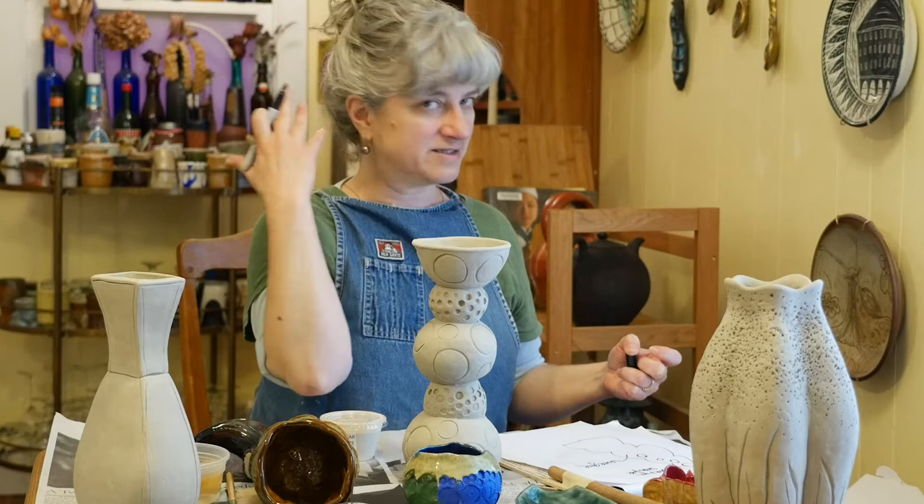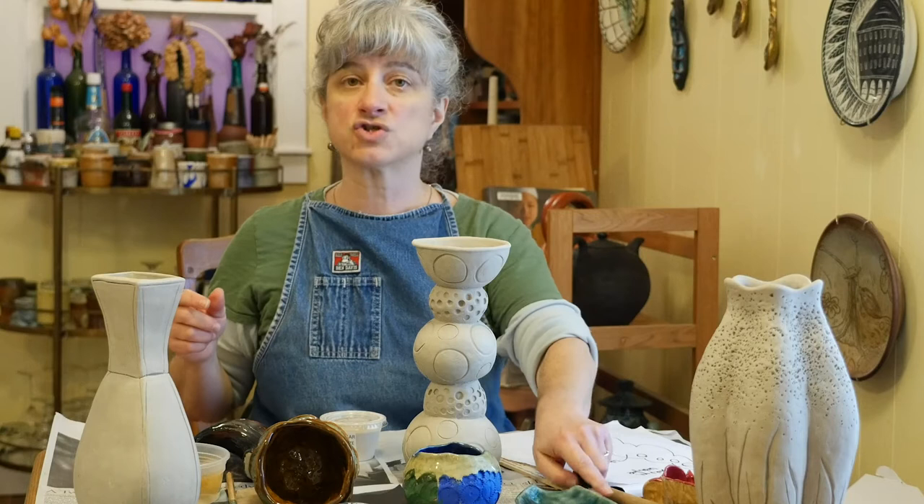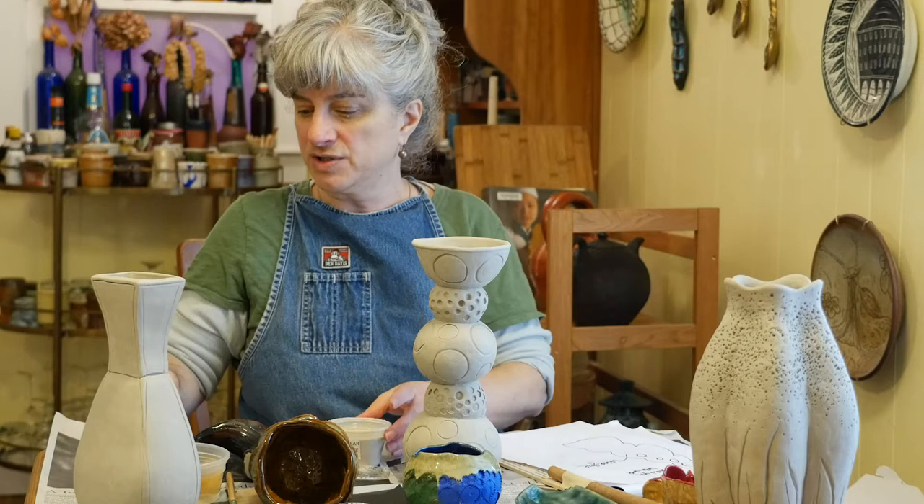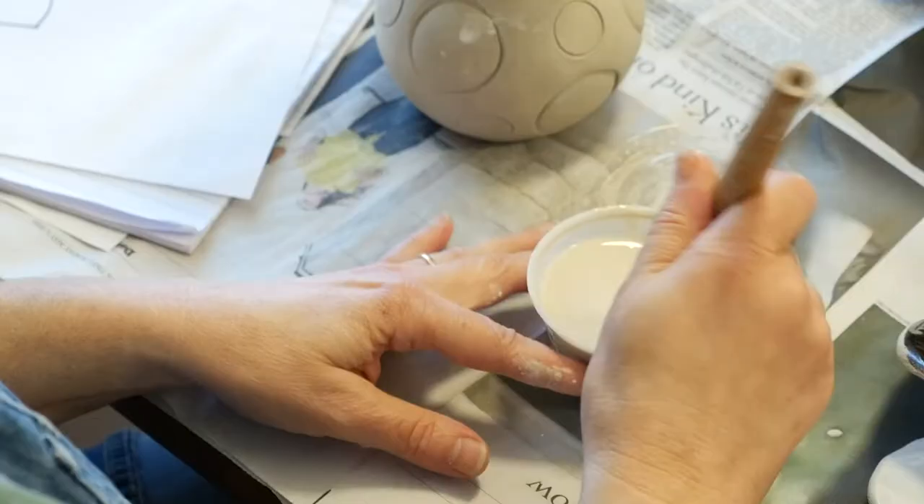When you're ready to put glaze on your pieces, you need to stir them up before you use them. This one has a little bit of standing water on top, so I'm going to do a good job of stirring that up and get all the sludge up from the bottom of the container.